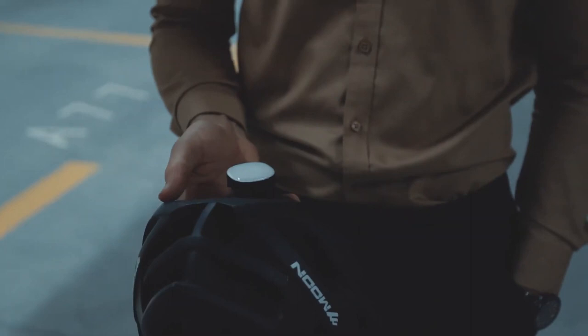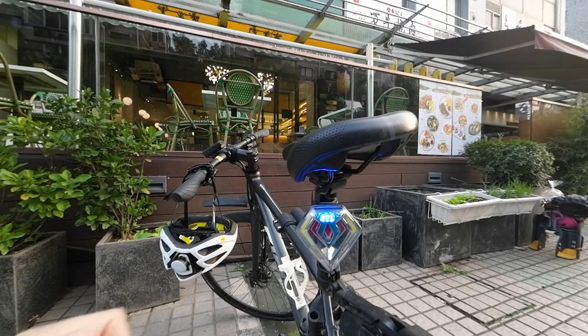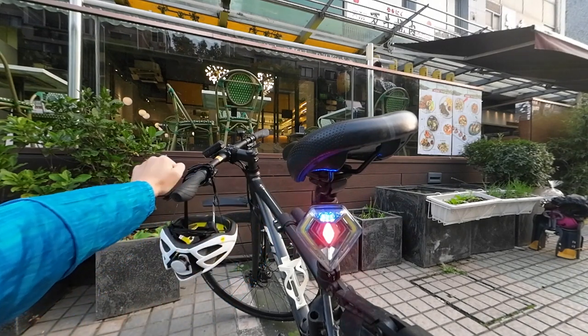Hi, friends. Eason Shield is a revolutionary device that makes your bike safer and smarter. It consists of two parts: a rear light that attaches directly to the bike, and a touch controller for your helmet.